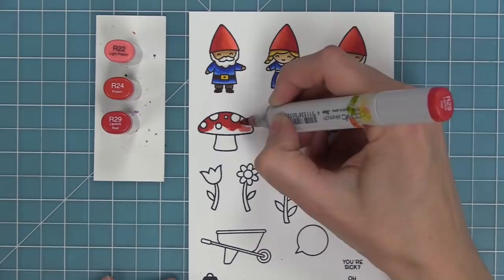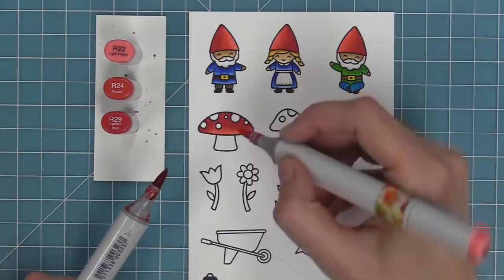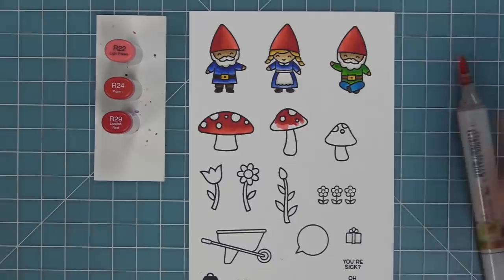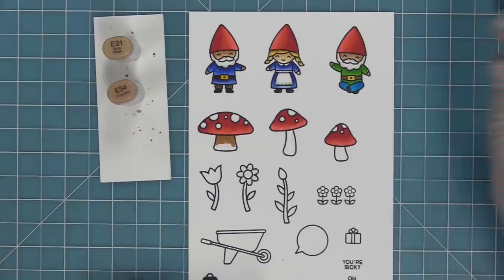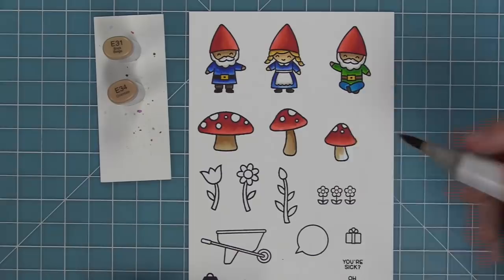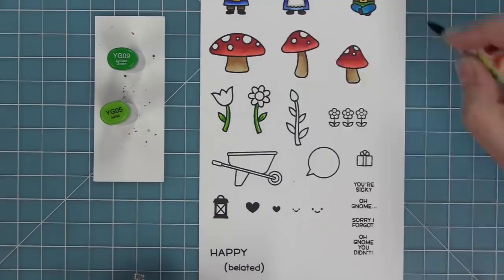Next I'm transitioning to those mushrooms and I'm going to use the same reds I used for the hats — this is my favorite red combo: R29, R24, and R22. I'm blending from the top and then down into the light. I'll touch the lightest marker to the medium marker to create an in-between shade to help blend between the two. I love having the lighter edge along the bottom of the mushroom — it looks really pretty. Then I'll add some shading on the side or below the mushrooms.